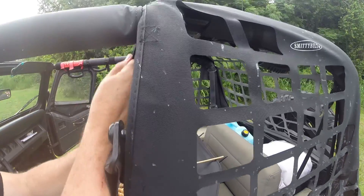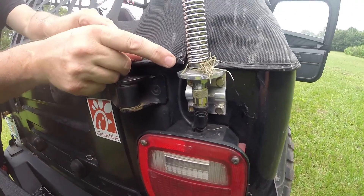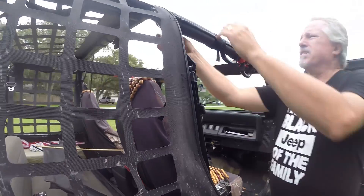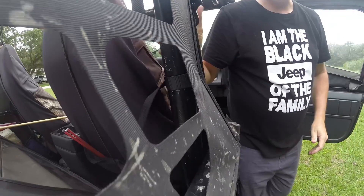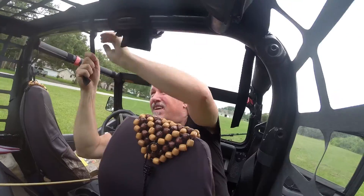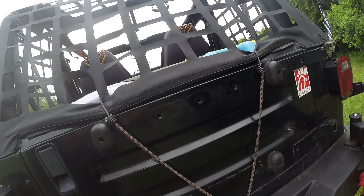Tighten up your straps. The zipper side hooks in on your soft top latches just like that. This side over here hooks right into your straps. Tighten up your top strap, tighten up the top by the seat belt. There's one more strap right up here — it goes right around through the buckle. One of the last things I do is use a bungee cord just to make sure the back is tight and to keep it from flapping around in the wind.